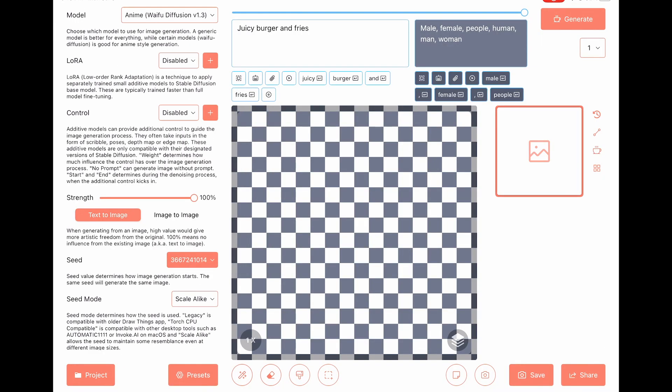We can see our seed right there. Remember, same seed, same title means same picture.